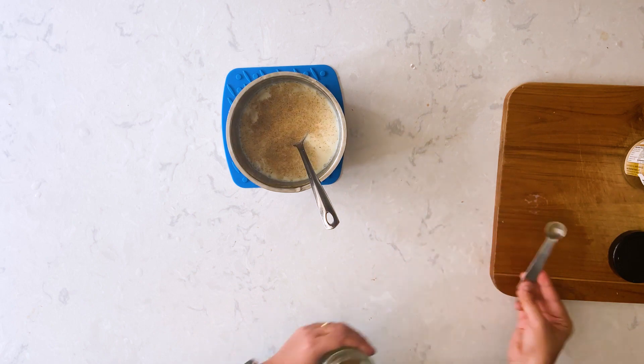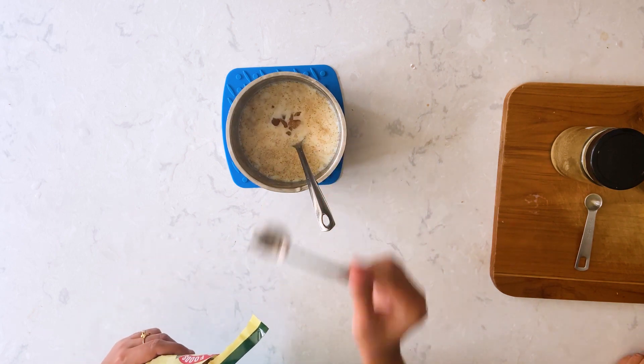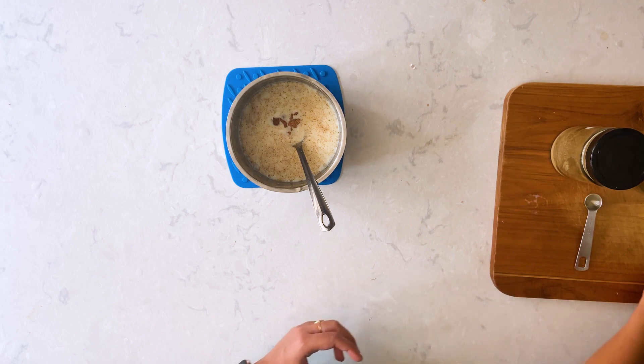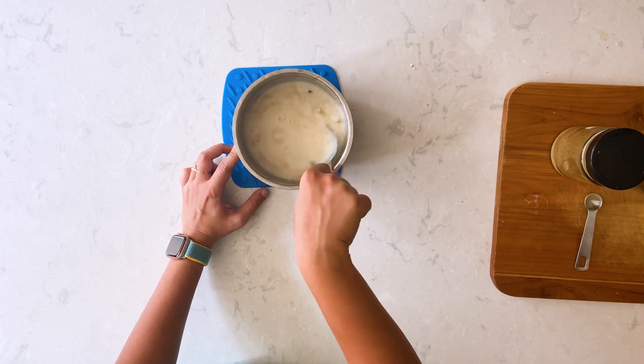And two tablespoons of palm sugar candy, or panangal kandu as we say in Tamil. You can adjust this measure. I highly recommend panangal kandu or palm sugar for this garlic milk instead of regular white sugar — it adds a nice flavor actually.